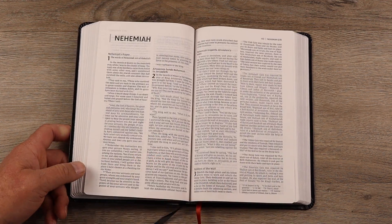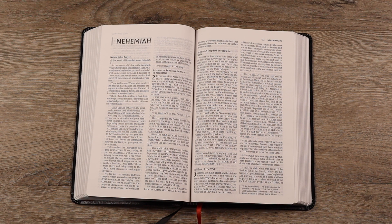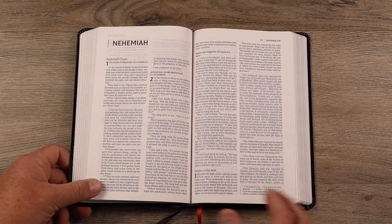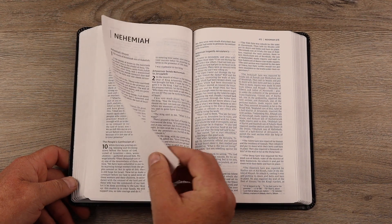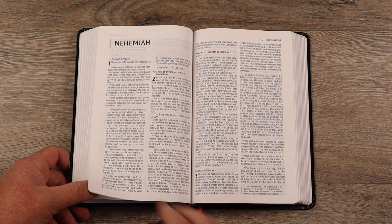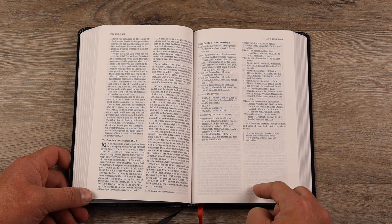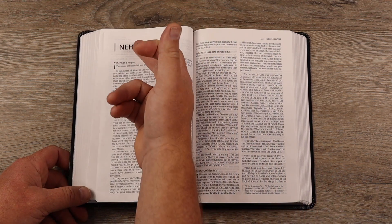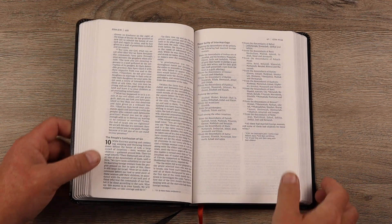What this Bible is going to be really good at is being portable. It's a nice nine-point font, which is excellent — that's one of the reasons I chose it for my kids, because it's going to be an easy enough font to read. It's a nine-point font and it's red letter. I stayed open here to Nehemiah just because it starts a new chapter, and I love when they start it on a brand new page. Then you do get a little bit of room to write if you wanted to write something.